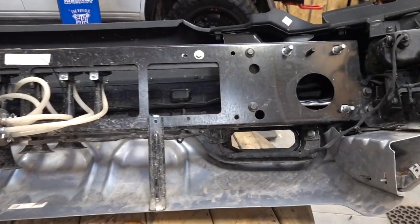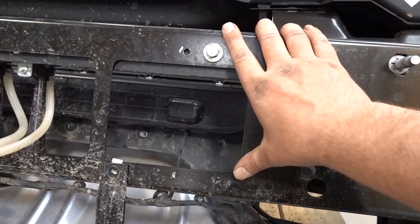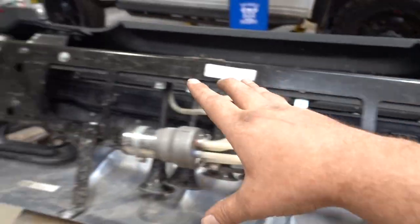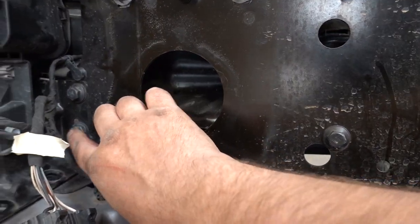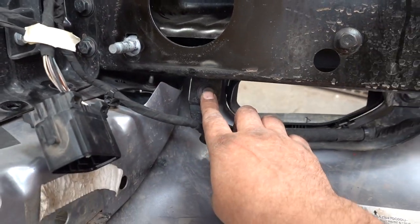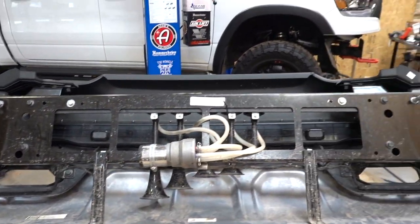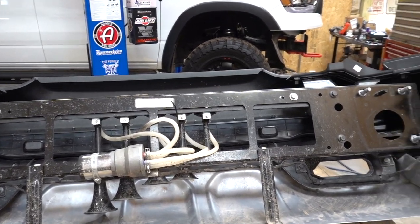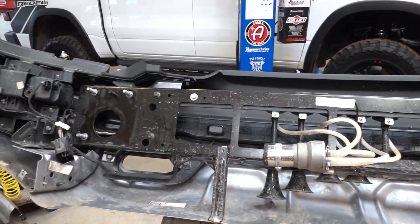Now that the bumper is out on the bench it's going to be a whole lot easier to work on. I can take off this entire piece right here and that's going to allow us access to those two bolts on either side that we couldn't get at before. To remove this plate it looks like we got two bolts here, one down here, and two bolts on either side. We're going to get all those removed and get this whole assembly out of our way, get the bolts taken out, and then we can have our bash plate ready for paint.